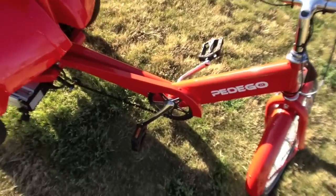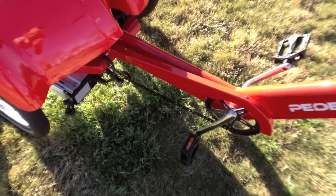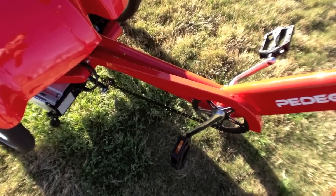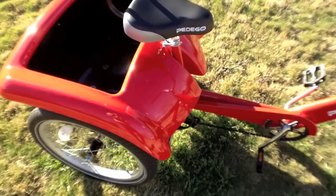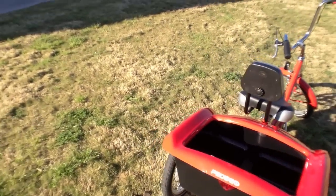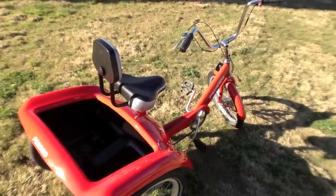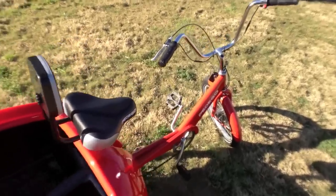One other thing I like is this chain guard — if you've got pants on you don't want those to get caught in the chain or get greasy. Really that's it. This bike is pretty simple but it's got it where it counts and it'll get the job done. So let's hop on and take it for a ride.